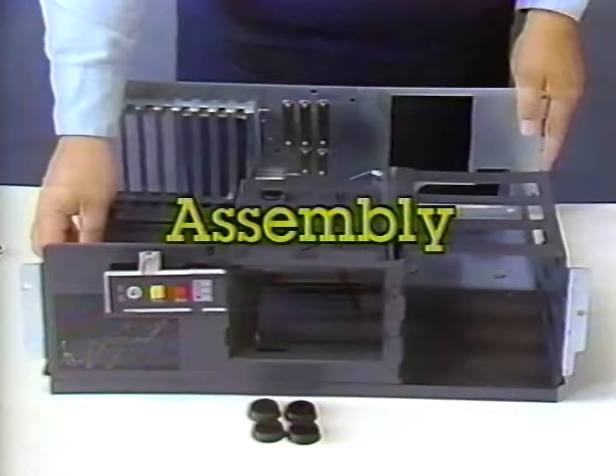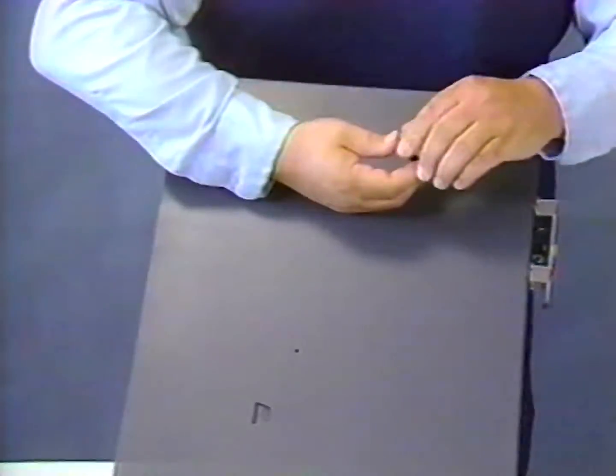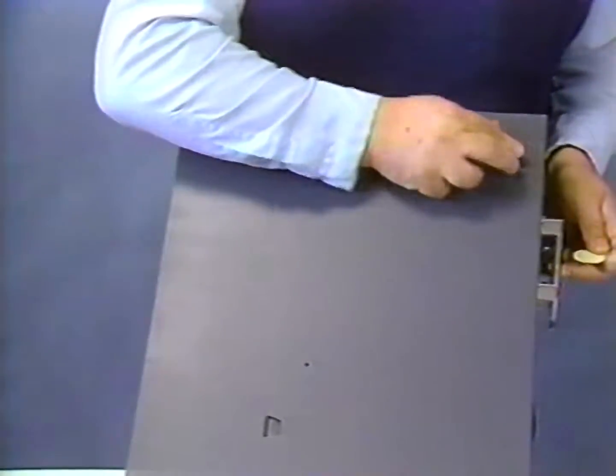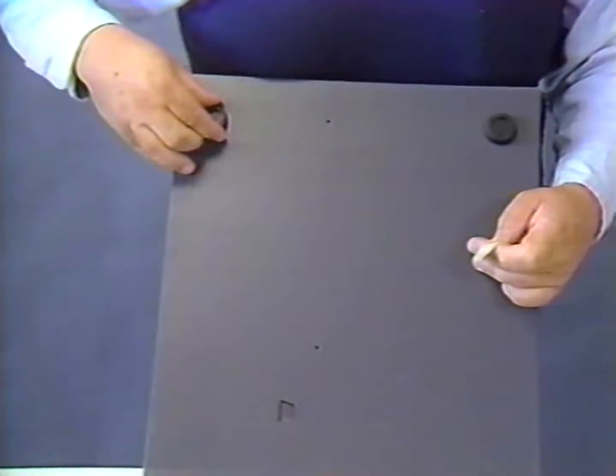In beginning the assembly of our computer, we'll first discuss preparing the chassis to accept the motherboard and the other components. The first thing we'll do with the chassis is turn it upside down, locate the four rubber feet that came with the chassis kit, peel back the paper on the back side of the rubber feet and apply them to the bottom of the chassis, one in each of the four corners.